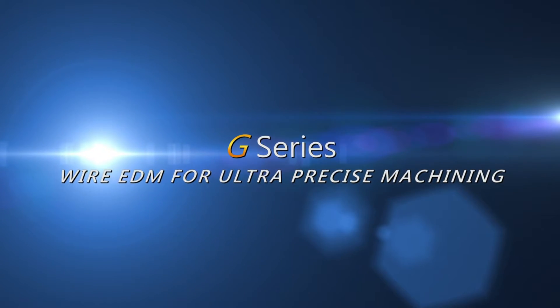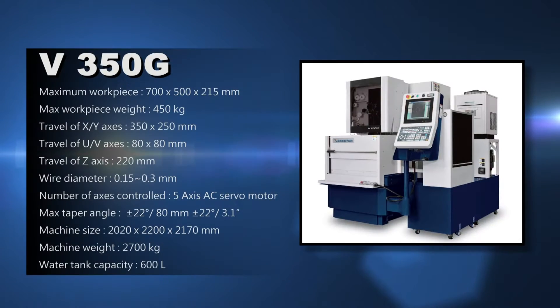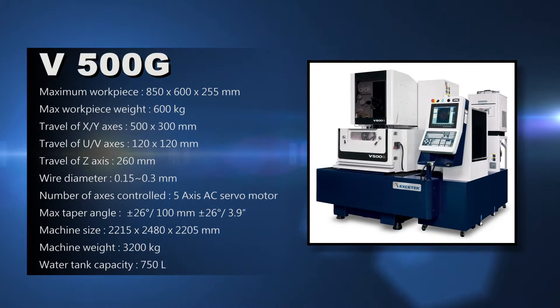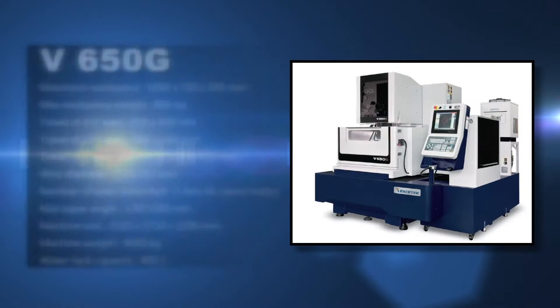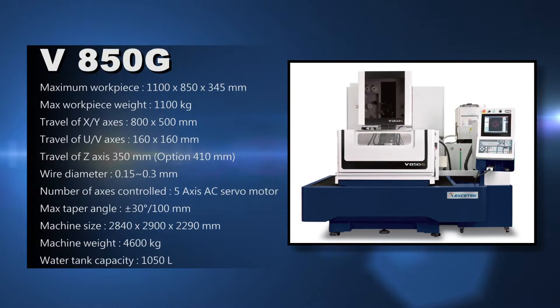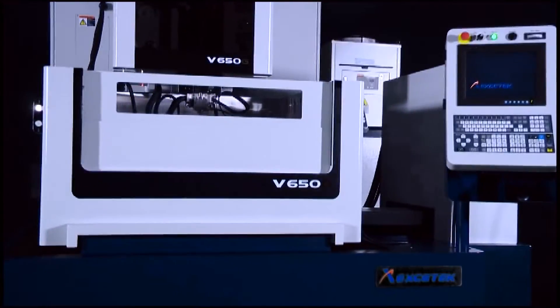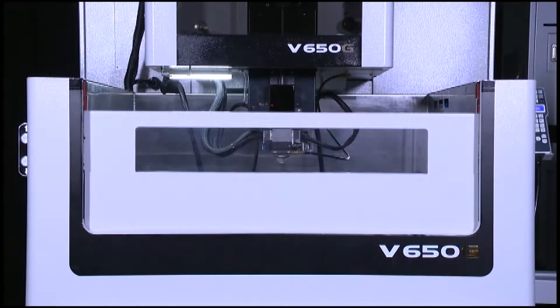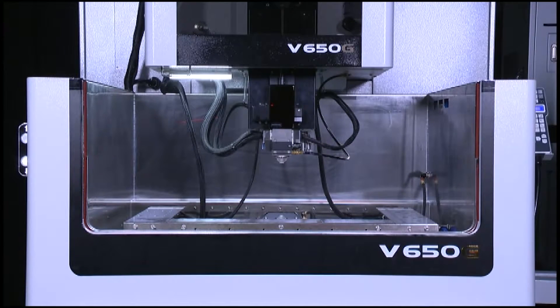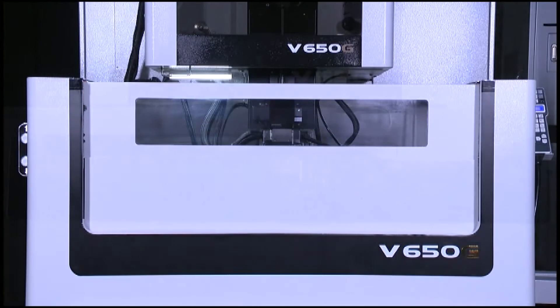The novel G-Series CNC wire cutting machine comes with a full series of models, among which V350G, V500G, V650G, and V850G are most suitable for processing high-precision molds and special-purpose parts as your best working partner, helping you meet versatile demands. A concise and beautiful appearance, a user-friendly operation interface, an excellent processing accuracy and a best surface finish.